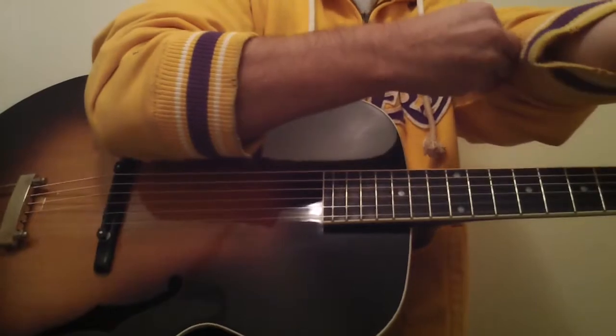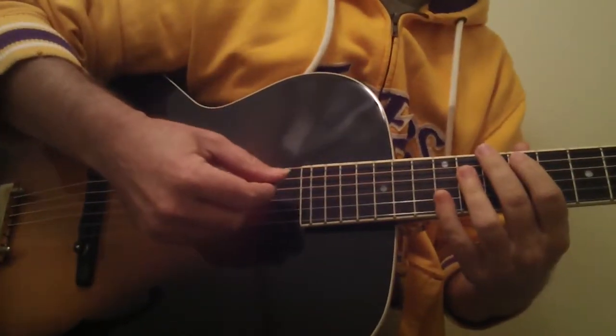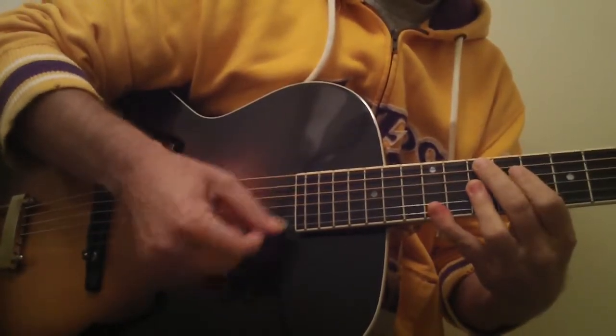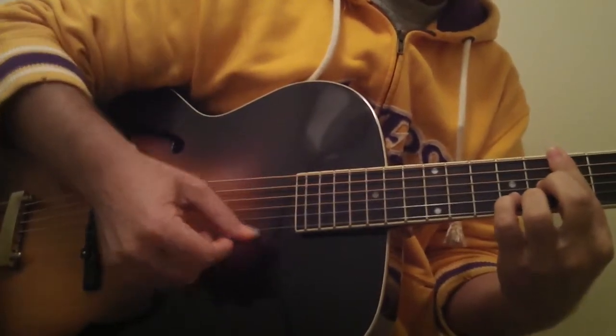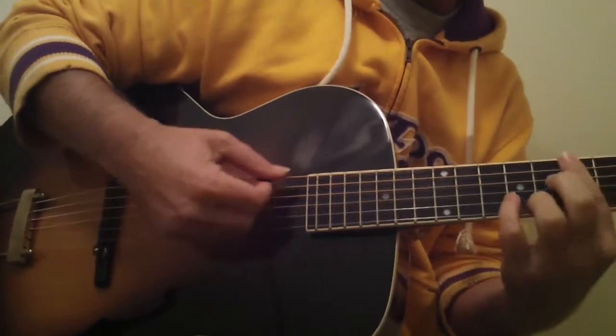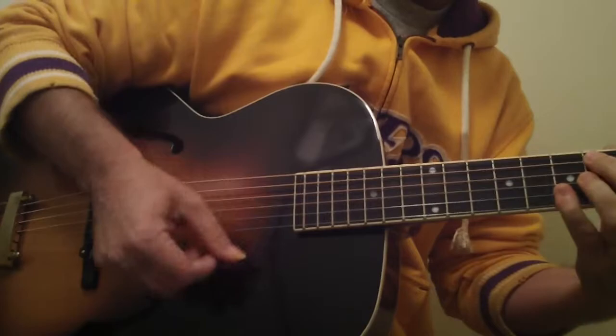Feel free to come over and check this out. It comes with a really nice case — a $200 to $400 solid cross-grain case. I have some cuts on my fingers right now so I'm kind of playing carefully, but you can hear the sound.